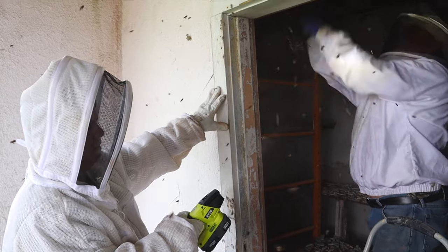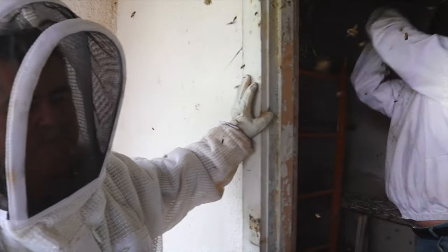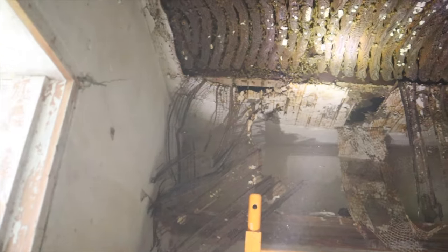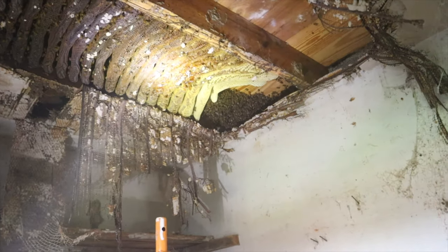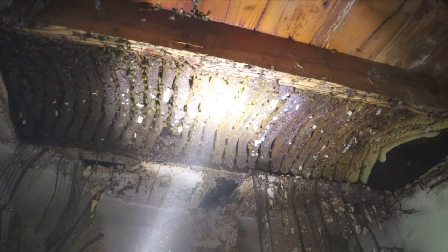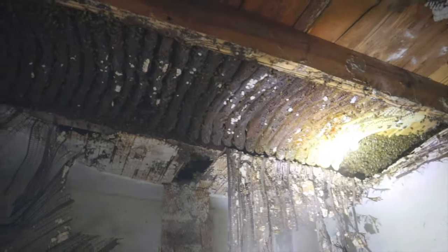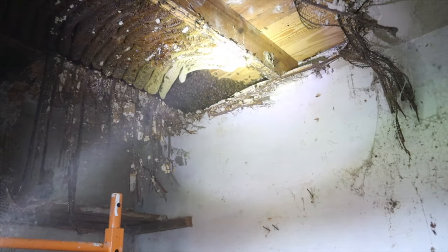That's been there for a long time. We got near the queen so they're out here trying to keep us away. You see how dark it is — that's been there like three years. Over here, that's all your new stuff, that's where you've got lots of honey. And if you look real close in there you're gonna see those little mounds — that's brood, so that should be around the brood area where the babies are born. That's usually where the queen is, but I think they moved her because we were here making all that noise.